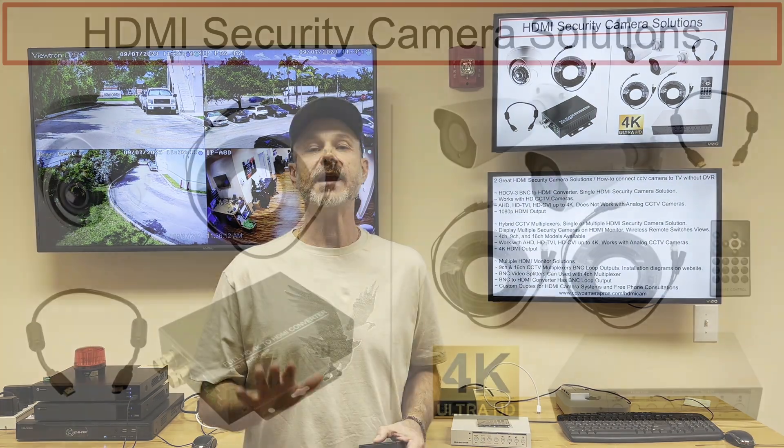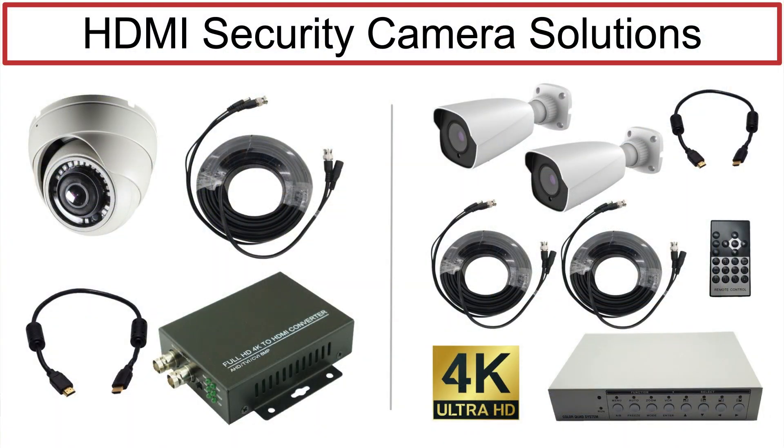Hey guys, Mike from CCTV Camera Pros here. Today I want to talk about two great HDMI security camera solutions that we have. So if you are searching for how to connect a CCTV camera to a TV for live view without using a DVR, this is the video you're going to want to watch.